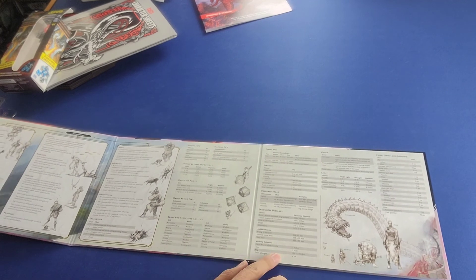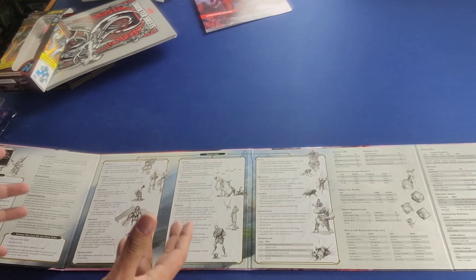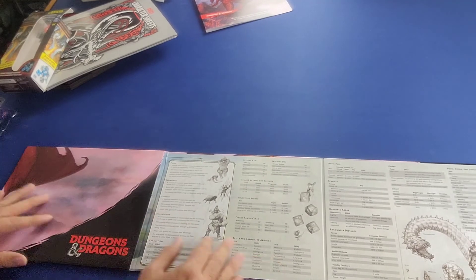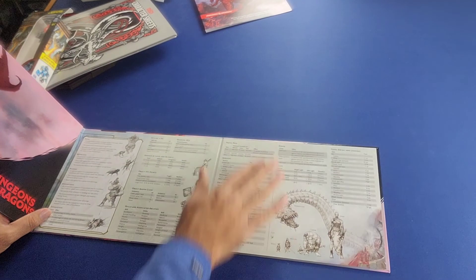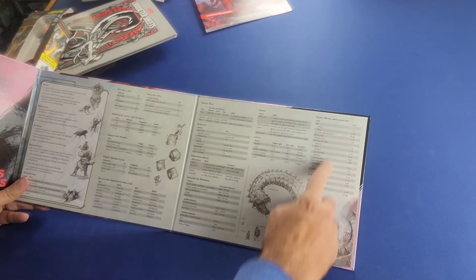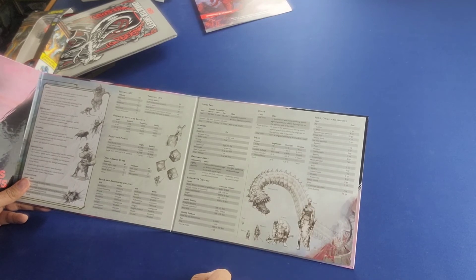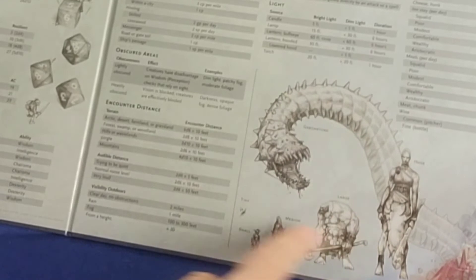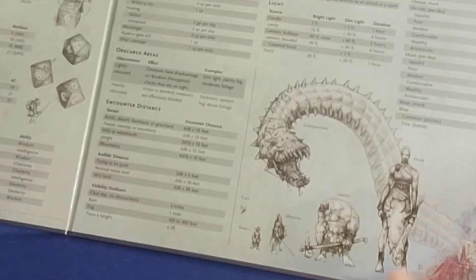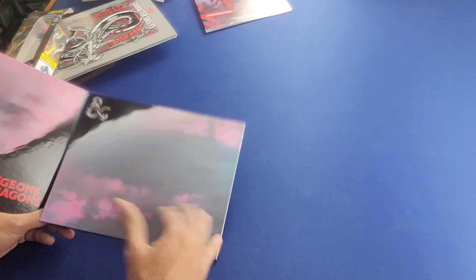It has a lot of nice artwork that adds to the flavor of the game and the quality of the product. It also covers cover and light, and finally food, drink, and lodging in a table on the far right. On the far left there are size scales showing what gargantuan looks like compared to huge, large, medium, small, and tiny.